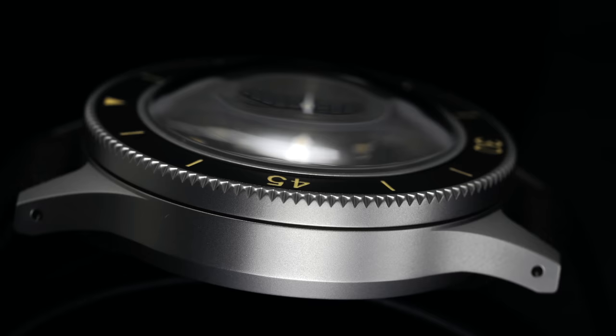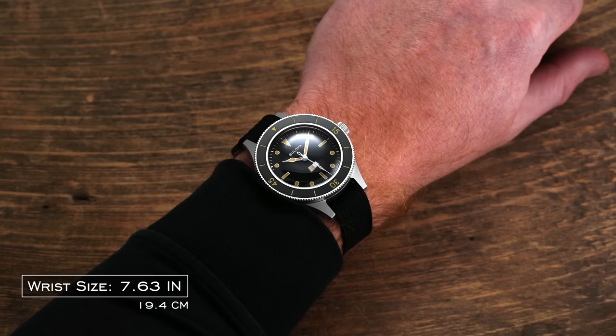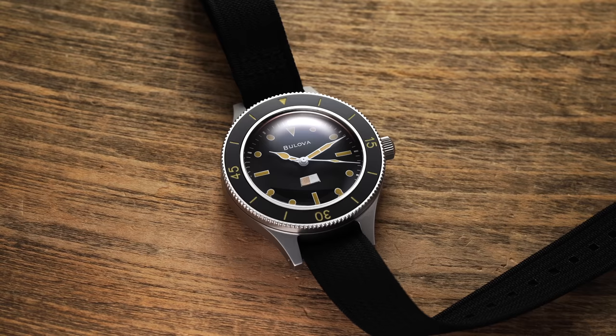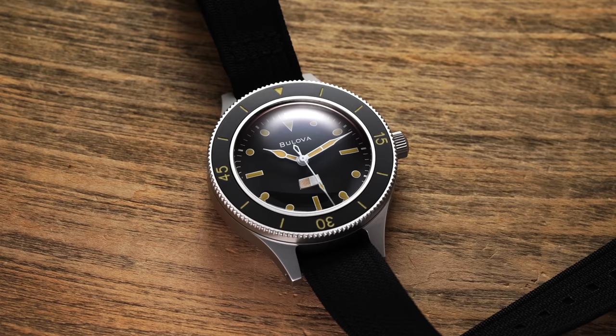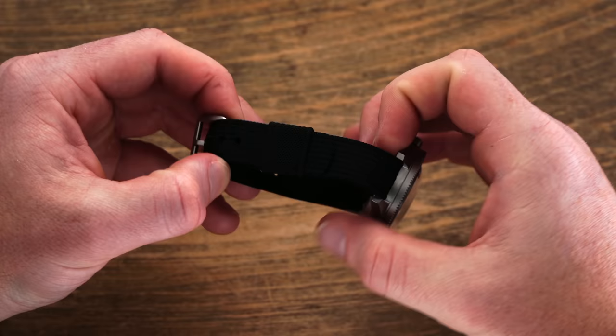That crystal is without question one of the most exaggerated executions in a modern dive watch, but it looks spectacular at different viewing angles and the watch doesn't feel overly tall in practice. On wrist, the Millships wears slightly smaller than the diameter might suggest, thanks to the prominent bezel and smaller lugs — both in verticality and width — measuring just 16 millimeters between. The narrow lugs have been a point of criticism, though it's a direct carryover from the original. Third-party strap options will be limited at 16 millimeters, and the included black nylon pull-through strap leaves a bit to be desired for a watch just south of $2,000.